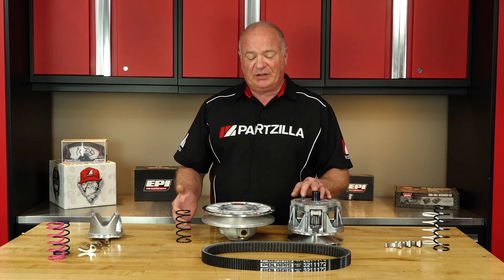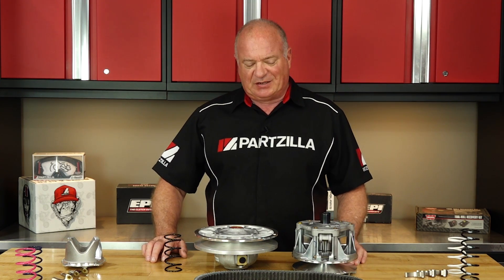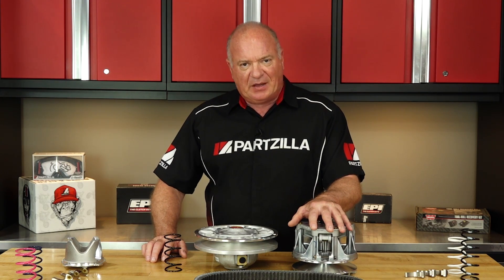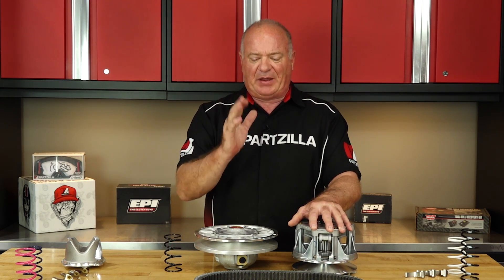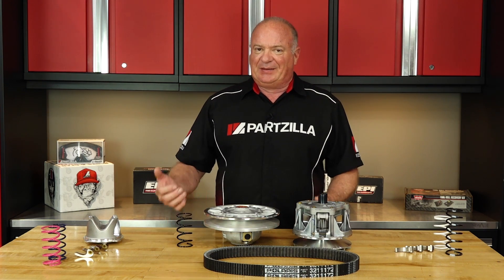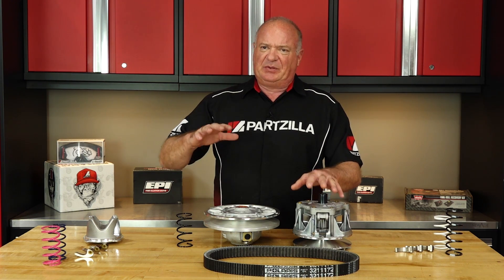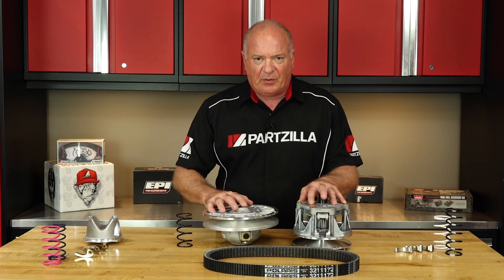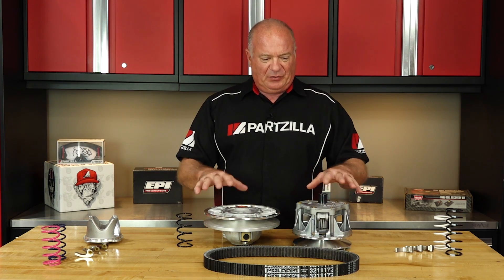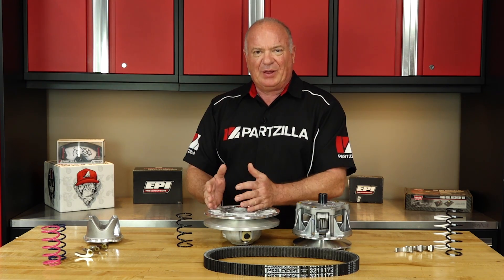Now the other thing we haven't talked about is if your machine is not stock. Have you increased the horsepower of your machine? Well, that needs to be compensated for so you can best apply that power. If you've put on larger tires, that's another reason you have to go in and modify your setup, otherwise it's going to put too much load at the wrong RPM. We need to readjust all of these different components to account for either having more power or more load.